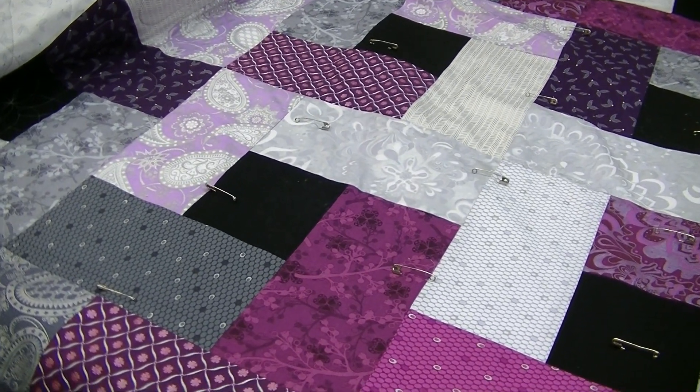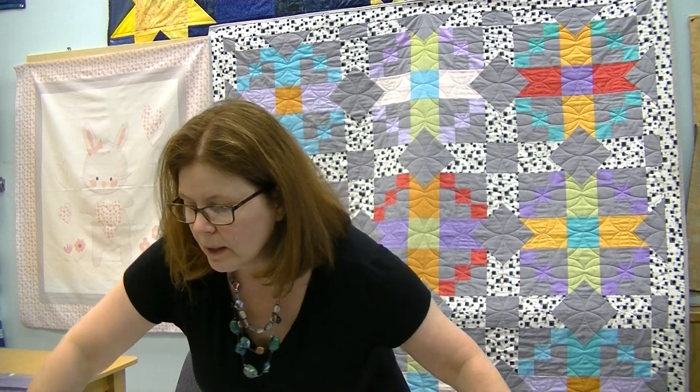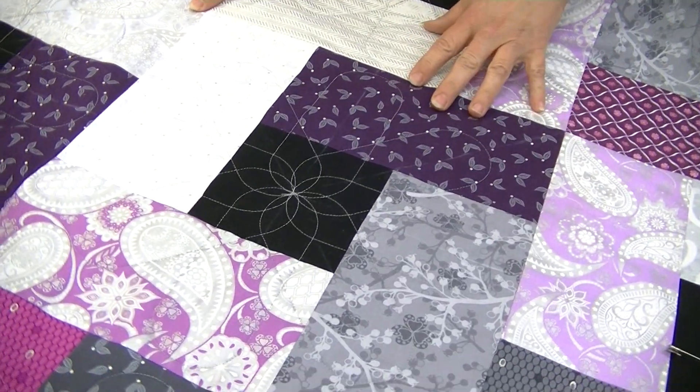One of the problems you find with larger block quilts is they piece incredibly quickly and do really interesting designs nowadays, but then it becomes a case of how do I quilt it. I just wanted to show you an easy way today of doing some simple ruler work to create a very interesting looking design. We'll flip this around so you can see what the design is going to look like.